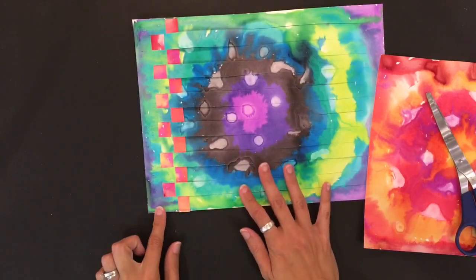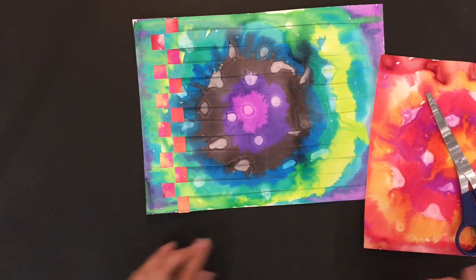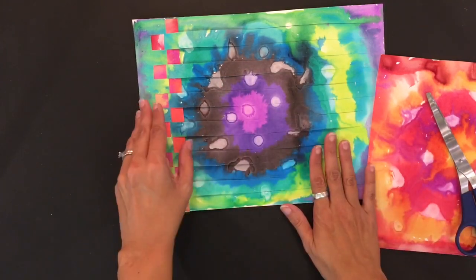And then you'll just continue going, starting under, then over and under and over until you work your way all the way across.